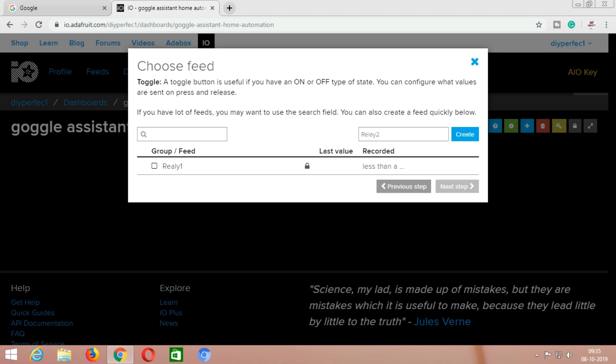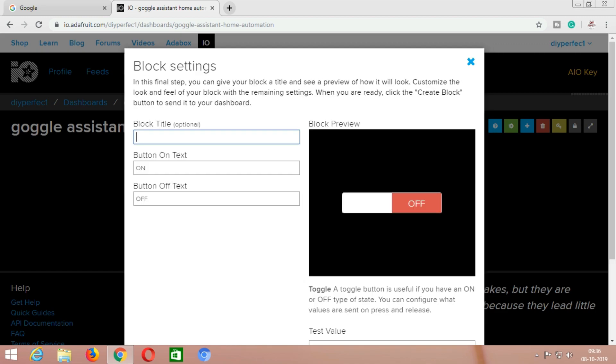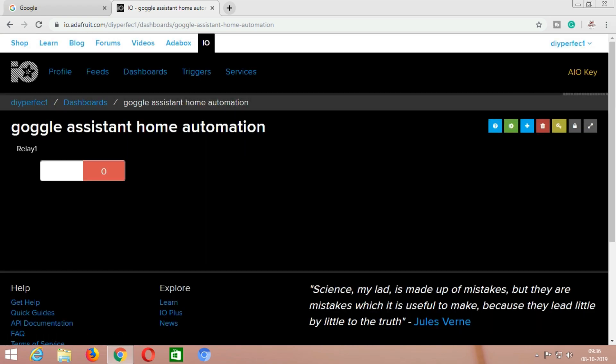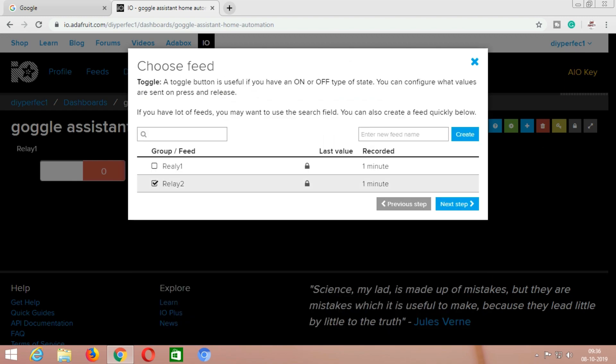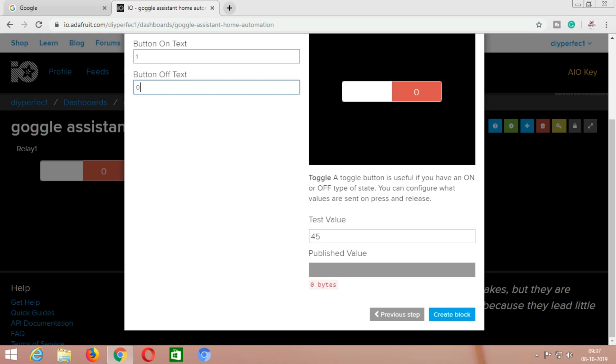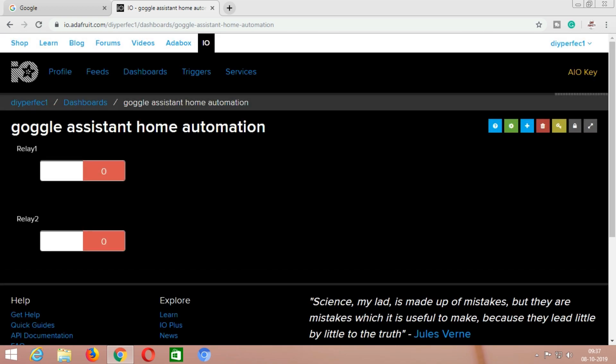After creating two feeds, select the first one and click on next step. Now type the block title name — in this case I am putting it as 'relay1.' The button on text value should be 1 and the button off text value should be 0. Now click on create block. The first block is successfully created. In the same way, create another block — go to add block, select toggle switch, select the second feed, click on next step, type the block title 'relay2,' button on value 1 and button off value 0, then click on create block. Our two blocks are successfully created.